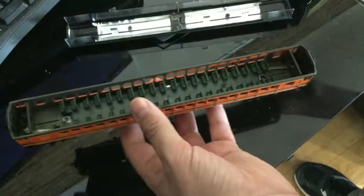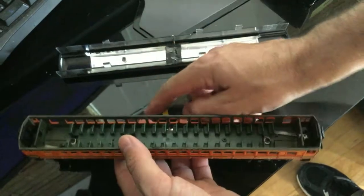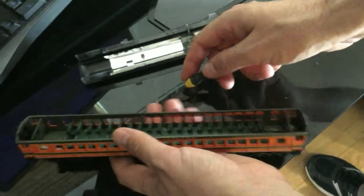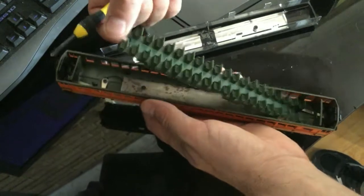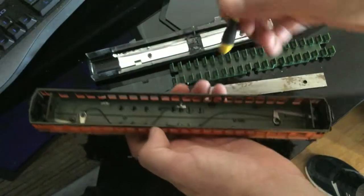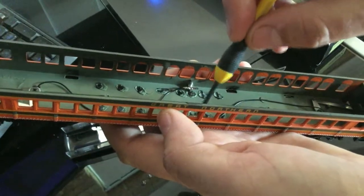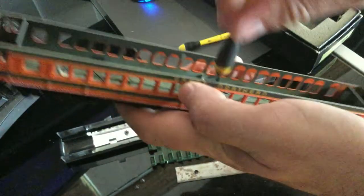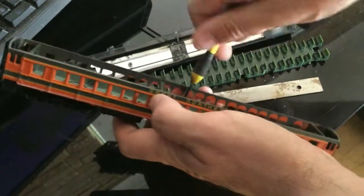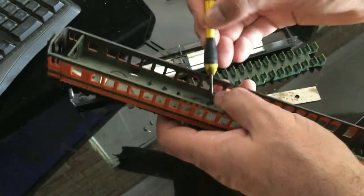I've pulled this one apart and I'll show you the plan. Unscrew the floor tabs - the interior has just got two little screws. That section lifts out and it's got a bit of a weight at the bottom. We'll pull that section out and undo these little screws as well. We won't be using these screws again so I'm not too worried where they go - just don't want them rattling loose.